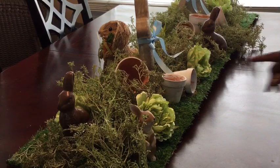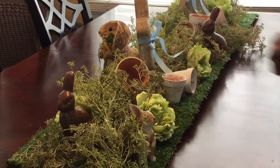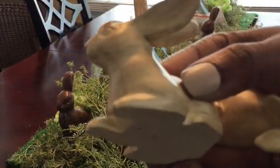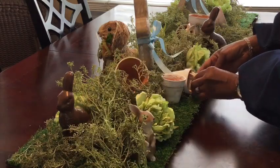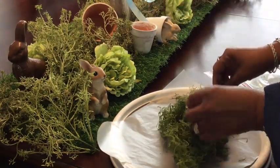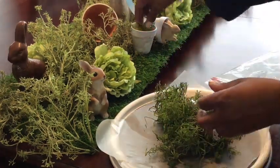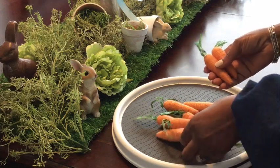Now I'm going to focus on filling in my flower pots with some greeneries and bunnies throughout. This here is one of the bunnies I'm going to be adding, along with this one — they're in a sitting position. Now I'm going to add a little moss and greenery throughout the flower pots. I took some wax paper because this can get very messy quickly. Up next I am going to be using these carrots and I'm going to place them within each of the flower pots.